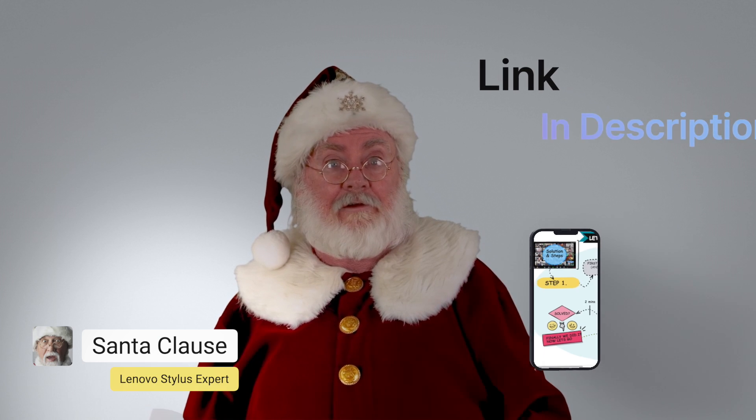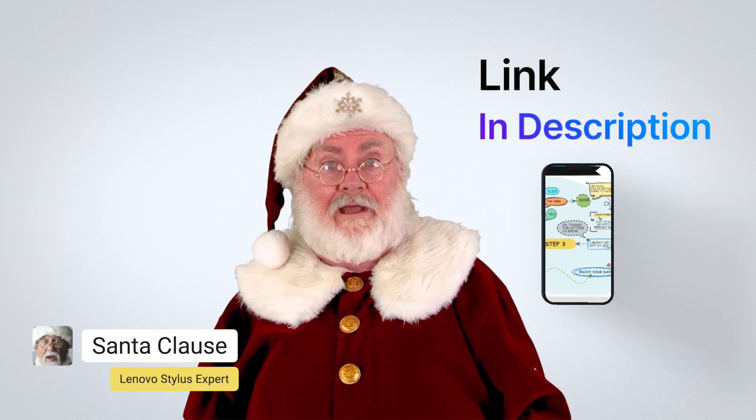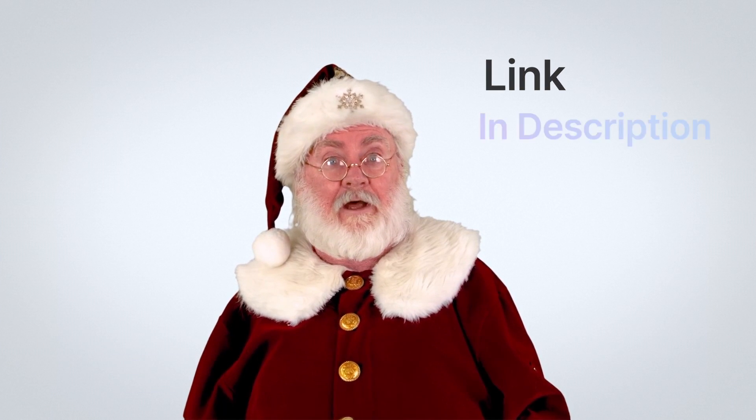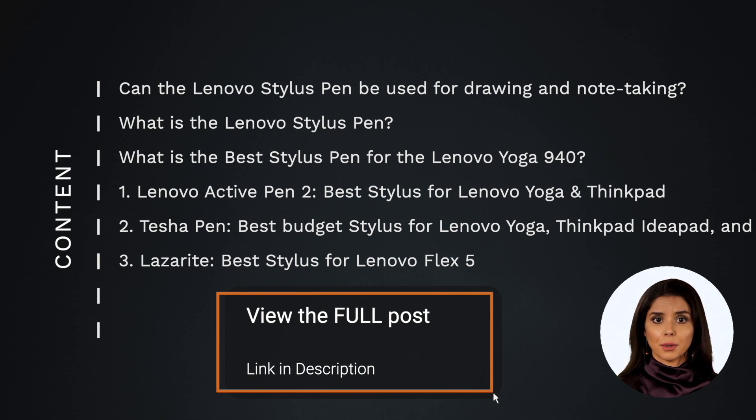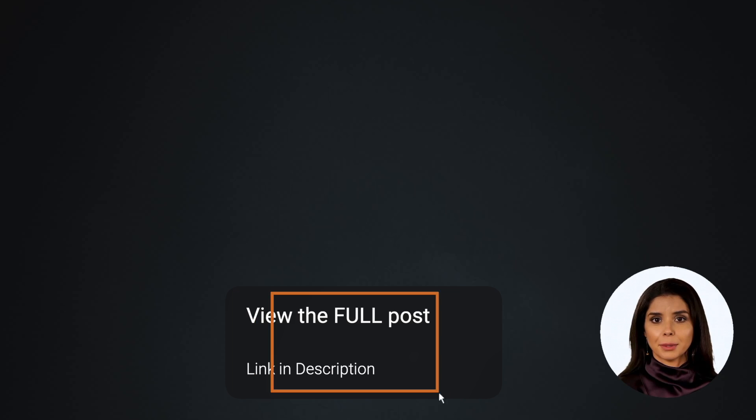If you don't want to watch a long video, you can also see the full list of each stylus pen for Lenovo and which is the best by visiting the link below this video. Here's what we'll be covering — some of these topics are only on our website, which is linked below.